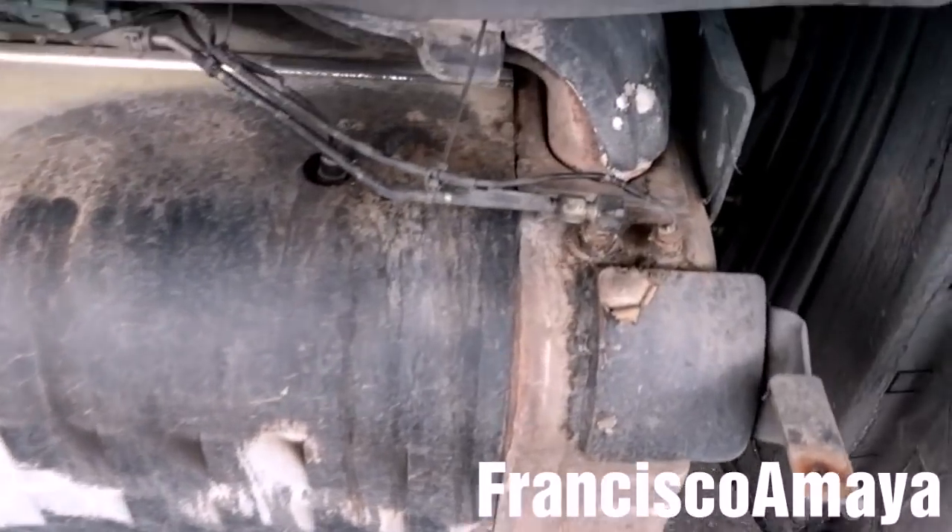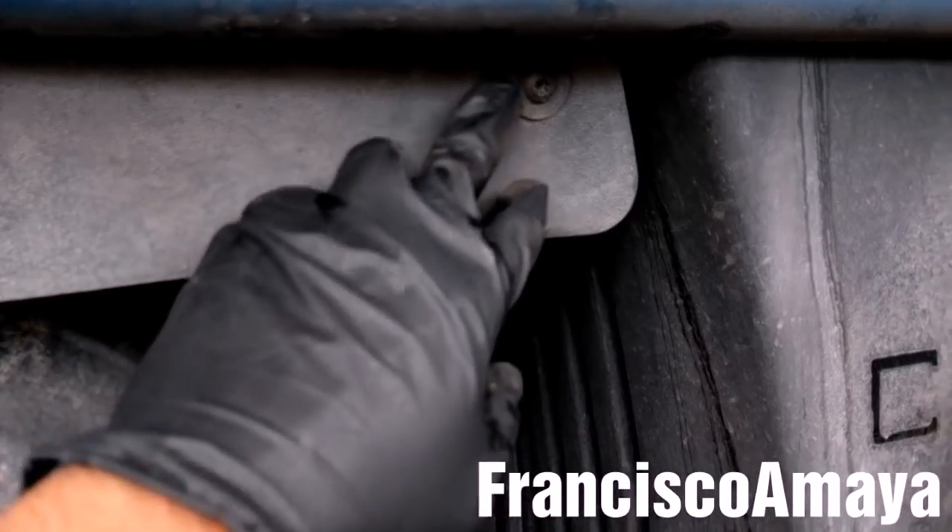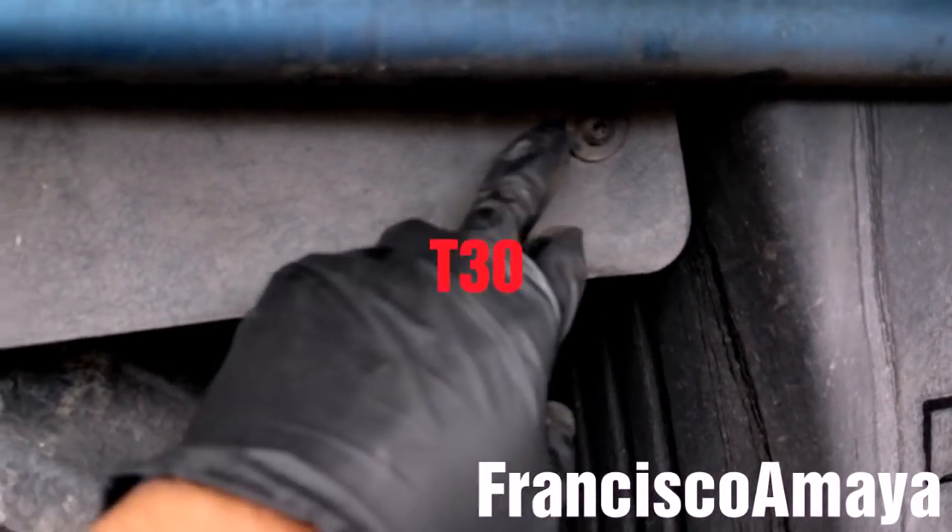After removing those brackets, I'm going to remove this plastic cover that is here, using a T-torx for this bolt.